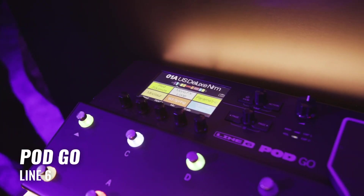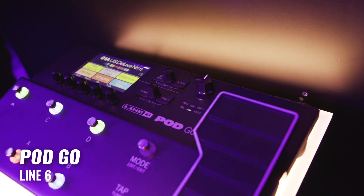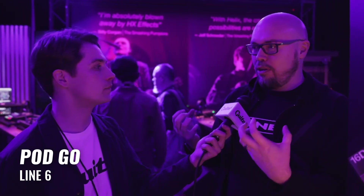So it was really about distilling what makes pods so easy to use and great. But we didn't want to skimp on any sound quality, so we made sure that all of the models were HX, taken from Helix. There are missing three effects that didn't quite fit, and there are some rules like all distortions have to be mono. But for the most part, sonically it's identical to Helix.